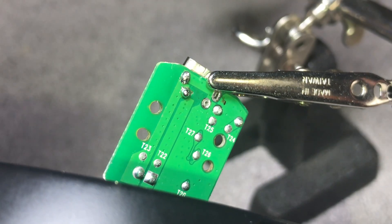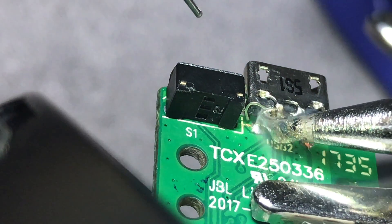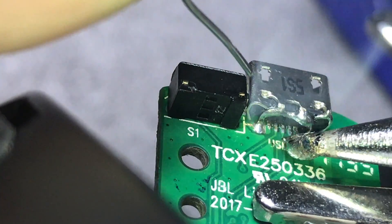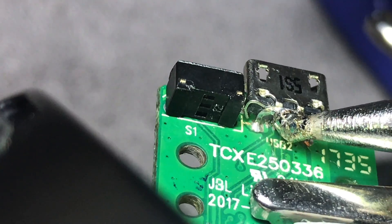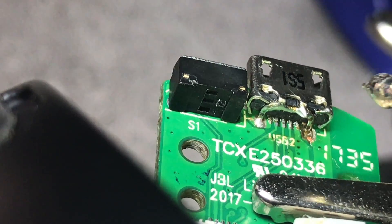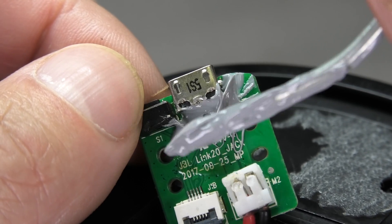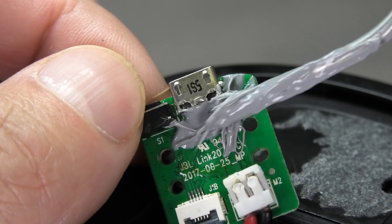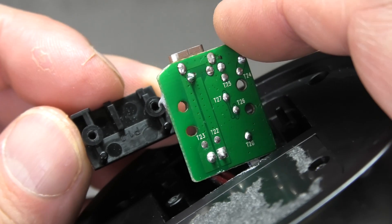Then I soldered the legs back on. I wouldn't call myself an expert solderer, so I had a couple of problems, especially with the tight space getting underneath there — but eventually I was able to reconnect all of them. To prevent the port from detaching in the future, I'm also adding some glue around it so it doesn't break loose and I don't have to go through this again.